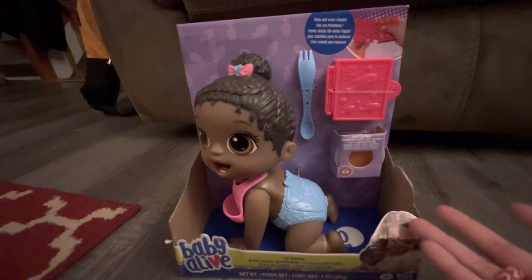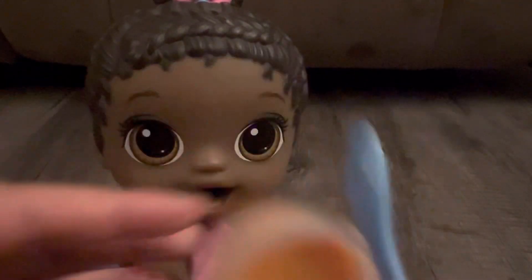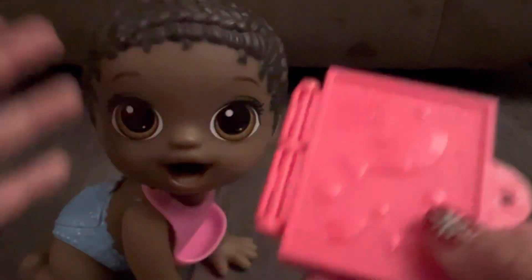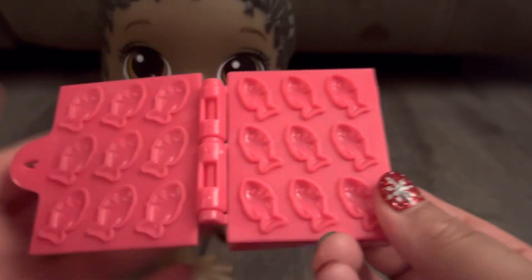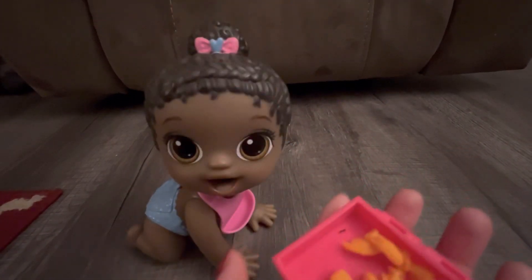I got the little baby out and she's looking really cute. She comes with orange Baby Alive play-doh, a baby blue spoon, and a food maker. This specific doll comes with a fish maker - she can make little fish snacks. I'm just gonna pretend these are like little goldfish. I made her some goldfish and put them in the back of her food maker, so now I'm gonna feed her.